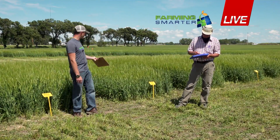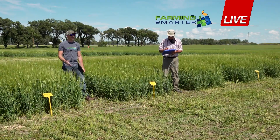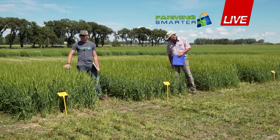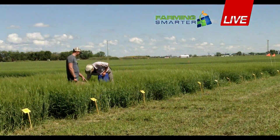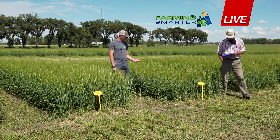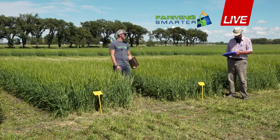Another thing I noticed was on this rolling at the first node — you can see that there is more disease here versus the other ones. I did a quick rating today on a scale of 0 to 10, with 0 being no disease and 10 being a lot. I gave these other plots a 1 because there is some disease but they're very clean — we haven't sprayed anything for disease yet. But in this first node treatment, there is significantly more disease. There are some plants that have died off because they might have gotten broken right off, so more of those lower leaves are being aborted earlier.